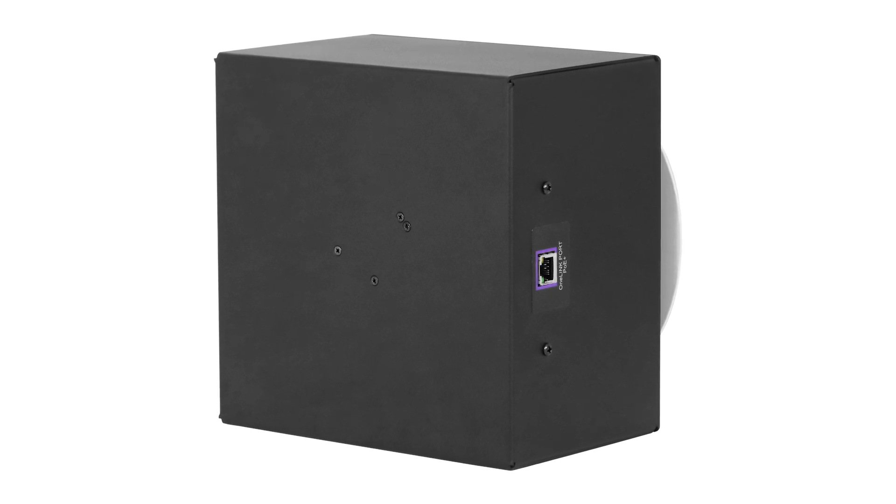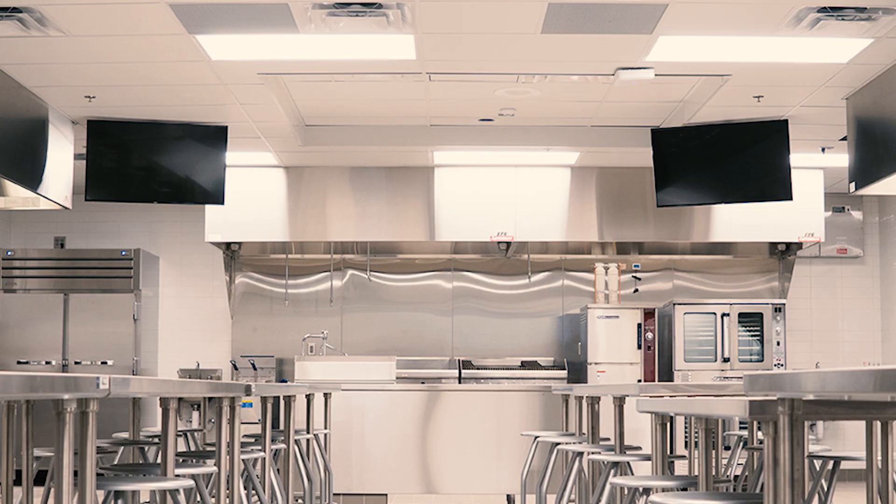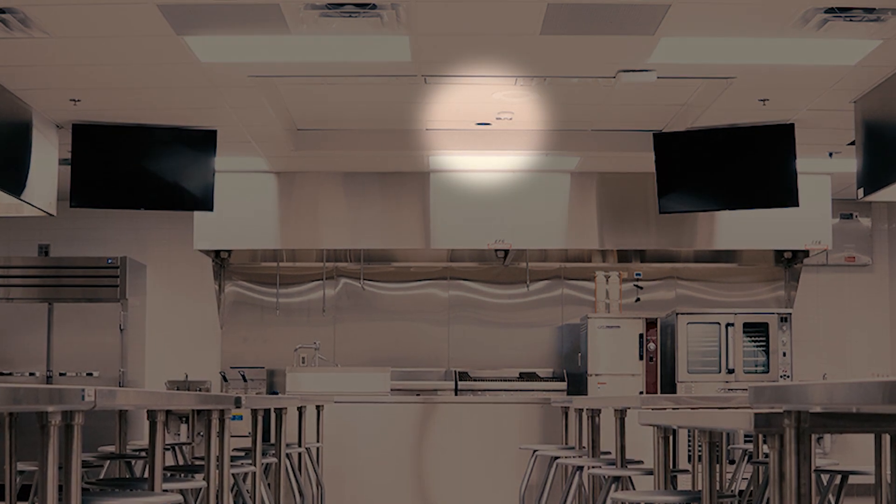Add the DocCam to an existing HD-based T-switcher design, or simply extend power and control via the camera's OneLink port. It really doesn't get any easier than a single cable installation. And when you have the low-profile DocCam recessed overhead, hardly anyone will notice — it blends so inconspicuously in almost any environment.